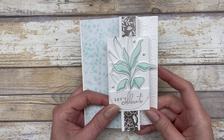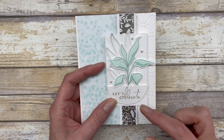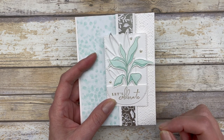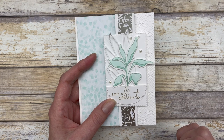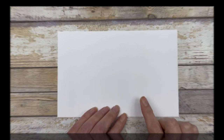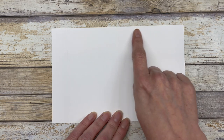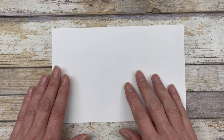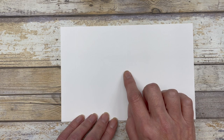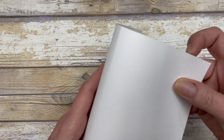So this is the fun fold — this is the basic design that we're going to use. I'm going to show you how to create this card, and then after we create this card, I'll show you how you can use this fun fold design to create two additional cards, which are very different from this one. The first thing you need is a piece of cardstock which measures five and a half by eight and a half inches. Then you're going to score this cardstock piece at one inch, and then again at four and a quarter inches. So this will be the base of our fun fold card.